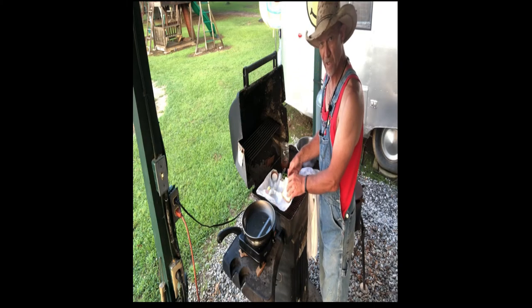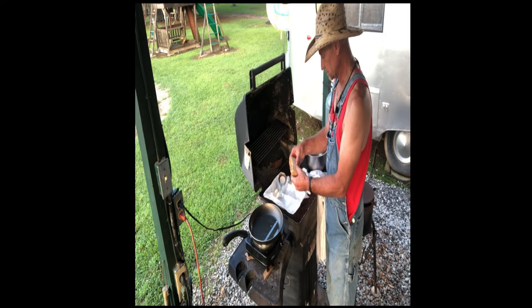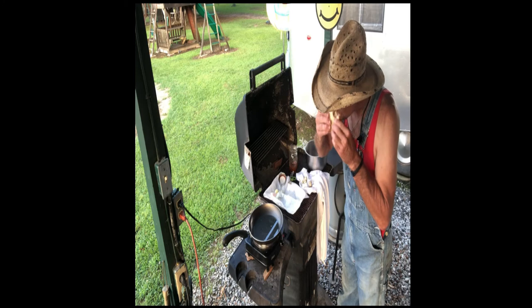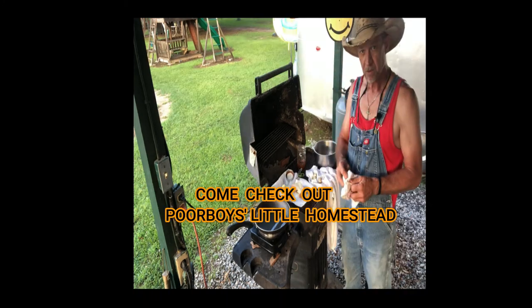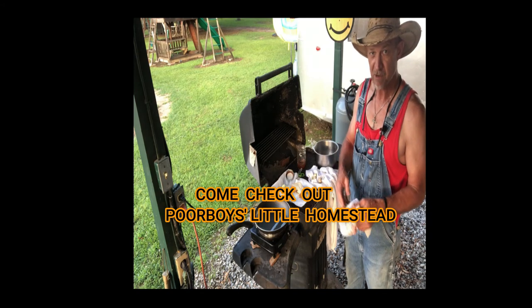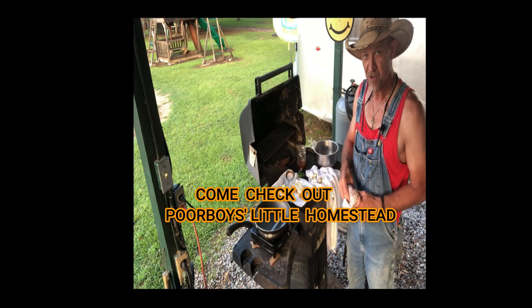Like I said, four quail eggs makes a perfect sandwich. Quail eggs, peach preserves, toast. Whataburger ain't got crap on this po' boy's little outside cook shack. It's perfect.